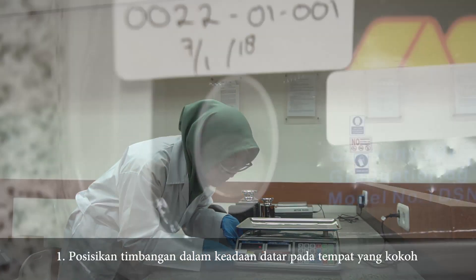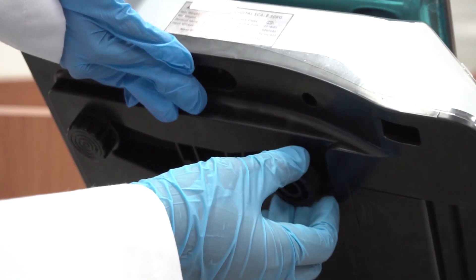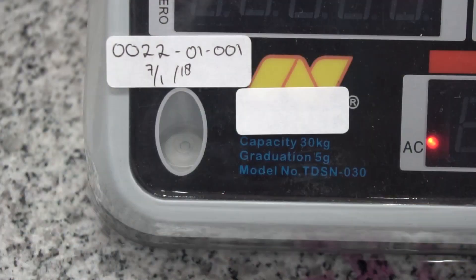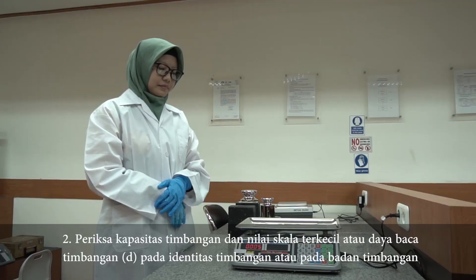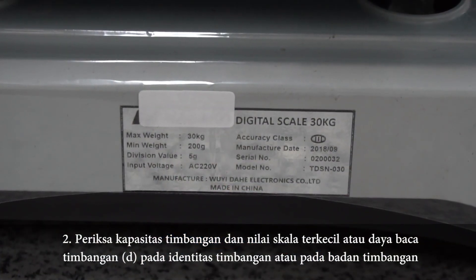Yang pertama, posisikan timbangan dalam keadaan datar. Kedua, periksa kapasitas timbangan dan nilai skala terkecil atau daya baca timbangan pada identitas timbangan atau pada badan timbangan.